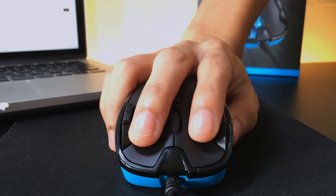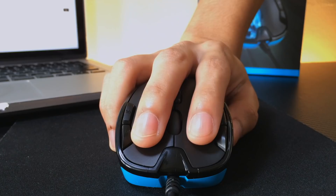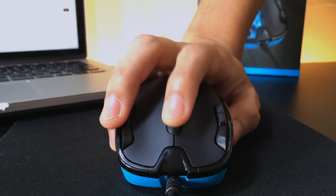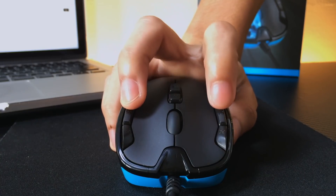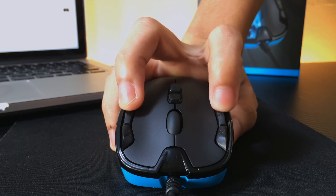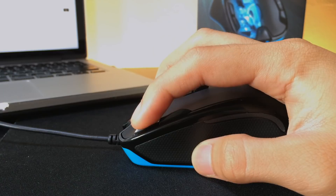As far as click feel goes, the left and right buttons don't feel unusual nor do they feel like anything special. The other buttons, however, are something to talk about. The G4 and G6 buttons have a sort of longer travel before a click actually registers, while the buttons directly above those have a slightly shorter travel.